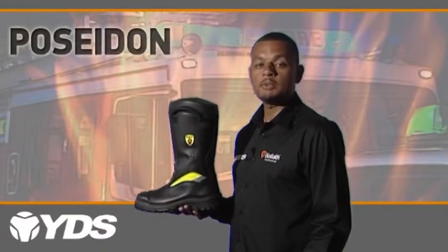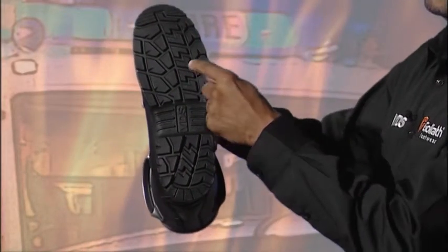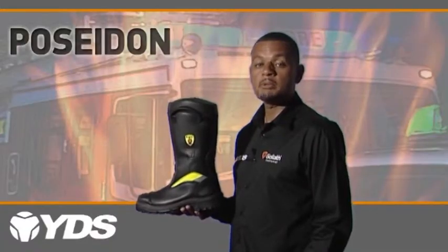In all YDS fire boots, a white wear indicator in the sole will be visible when the sole has worn away to below two millimeters. This indicates the boots need to be replaced.